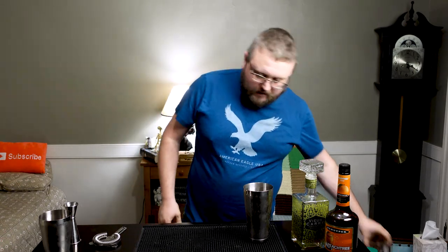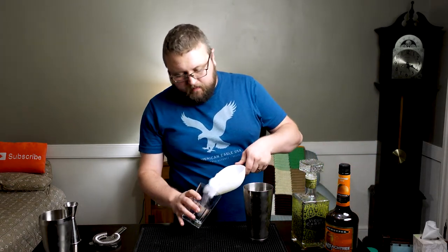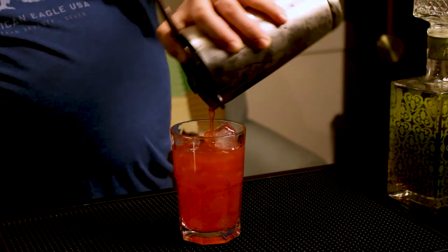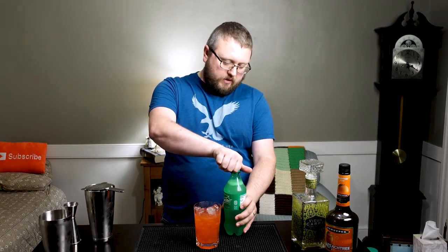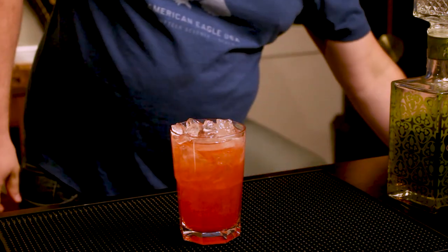The absinthe has a very high licorice smell — very potent, so this ought to be interesting. You want small cubes of ice here, finely smashed cubes. We're going to strain this off — it's got a nice red hue to it. And it's just going to get topped with some lemon-lime soda. Nice little shot of spray in there. No garnish necessary. That is the Weeping Jesus.